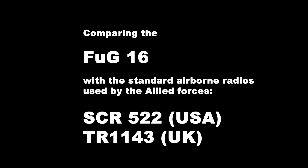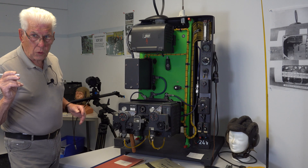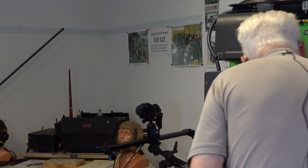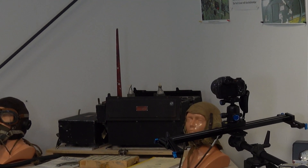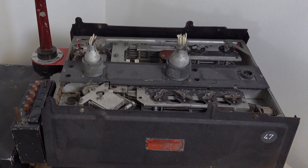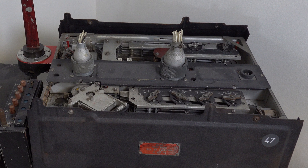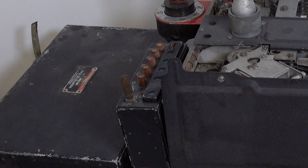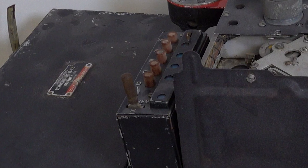Before we leave the FuG 16, you may have noticed a small display showing an American-made SCR 522 radio set. Built by the Bendix Corporation in the US and employed in the bombers and fighters of the US Eighth Air Force from 1943, it was an exact copy of the British TR 1143 system in service with the RAF from 1942. The Allied air forces used these sets in ways similar to the Luftwaffe's use of the FuG 16, so the SCR 522 and TR 1143 are directly comparable to the FuG 16.